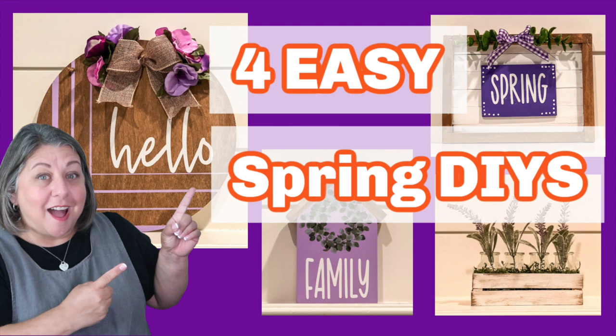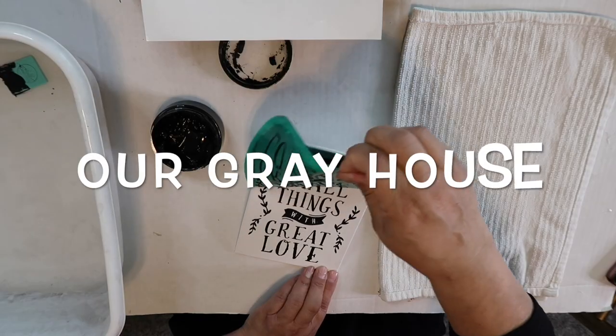I can't wait to show y'all what I made, and if we haven't met yet, my name is Lisa, and this is our gray house.